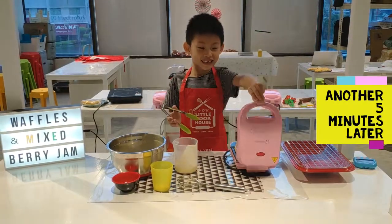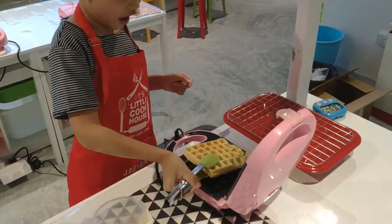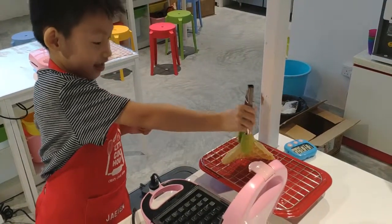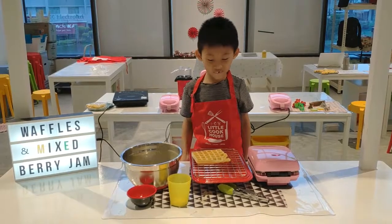It's the green light — the waffle is ready. Let the waffle cook for 5 minutes.